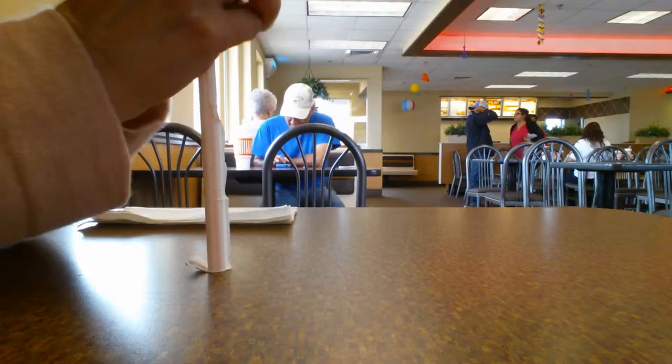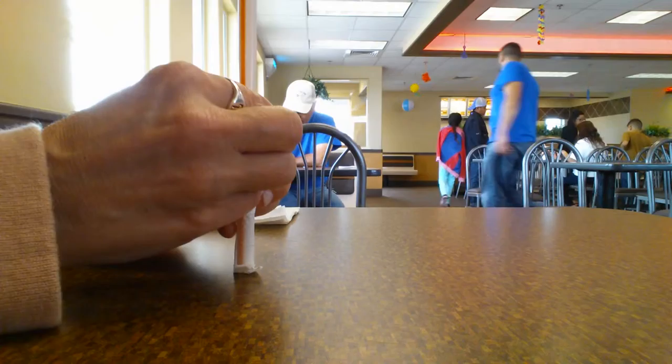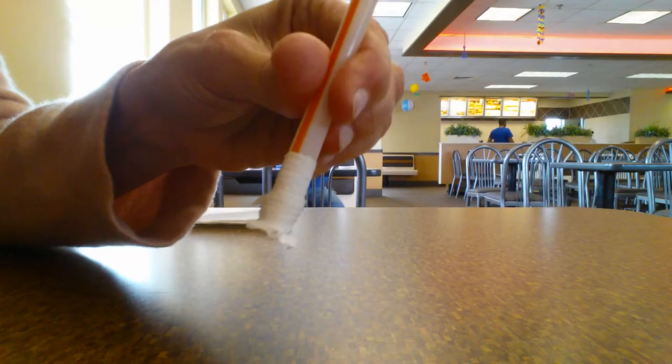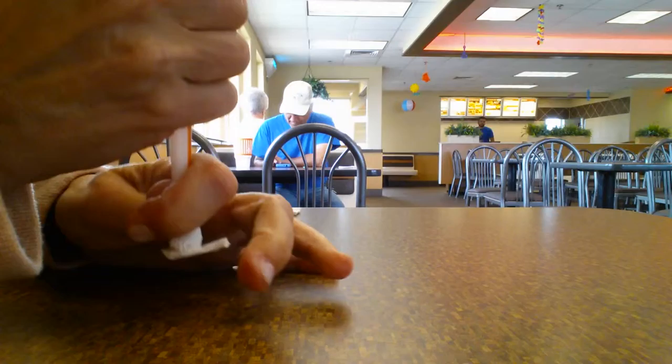You start by pushing down on the paper. Try to get it all the way down — this is going to be a hard one because it's a big straw. You try to get it off in one piece, just squish it into a tight, crunched area. When it's all the way down at the bottom, see how it's real tight?